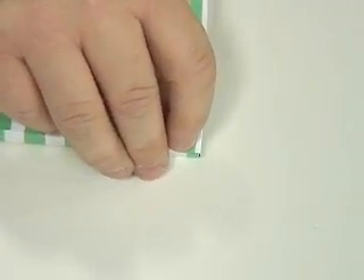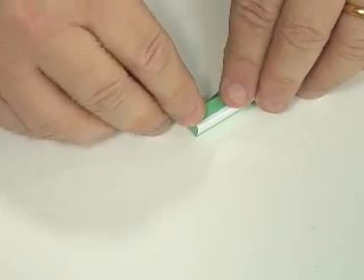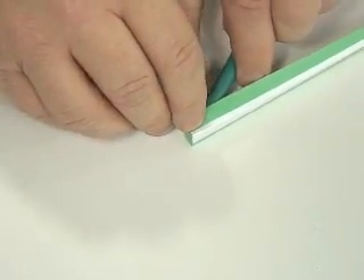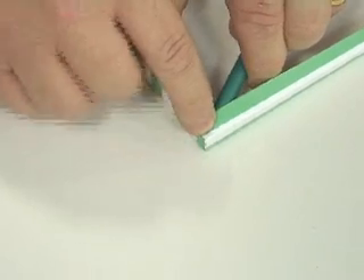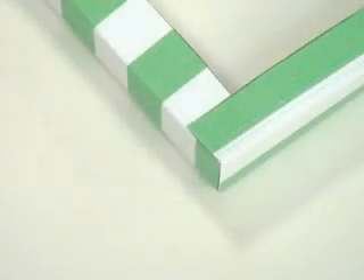One tip: if you want to hold it in position, just put a pen or something underneath so you can press down on it. I've got the pen there and just press down — pressing up with the pen, pressing down with my finger — so I get a really nice, secure, tight glued corner.